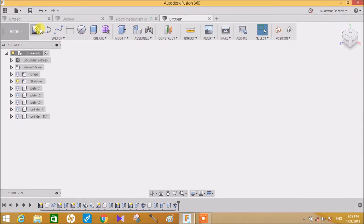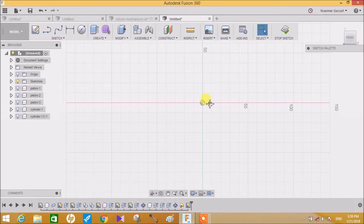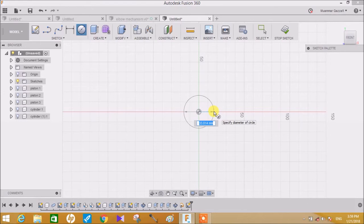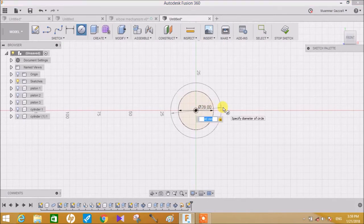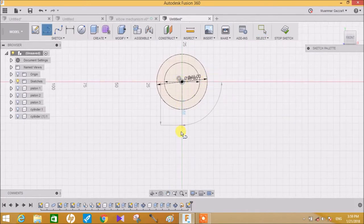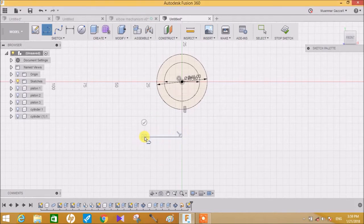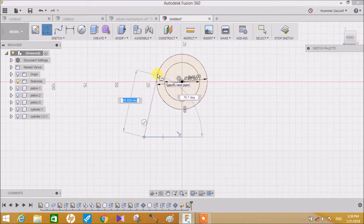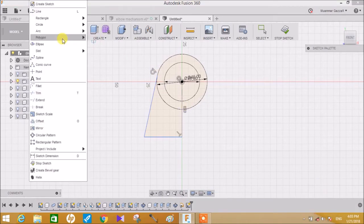Go to isometric view, then again go to the side view plane and capture the position. Make sure you draw all these sketches from the origin. Make a circle of 28mm diameter and again draw a circle of 40mm diameter. Click the line tool and draw a line of 40mm, and from here draw a line of 30mm. Then from here draw another line of 30mm.